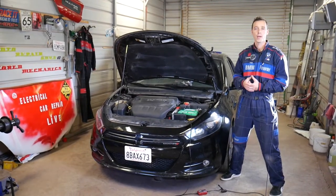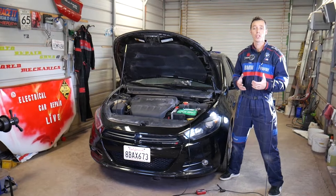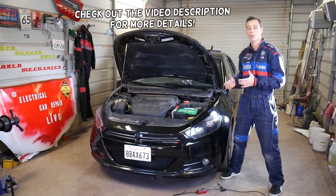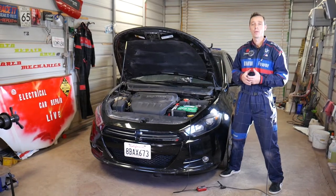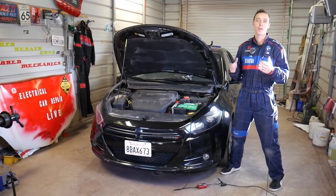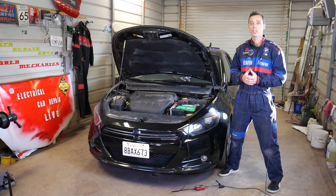Hey guys, welcome back to Electrical Car Repair Life. Thank you guys for watching and subscribing to the channel. In today's video we'll be working on a Dodge Dart, but we'll also cover the Chrysler 200, because both vehicles share the same platform and many of the parts are interchangeable.